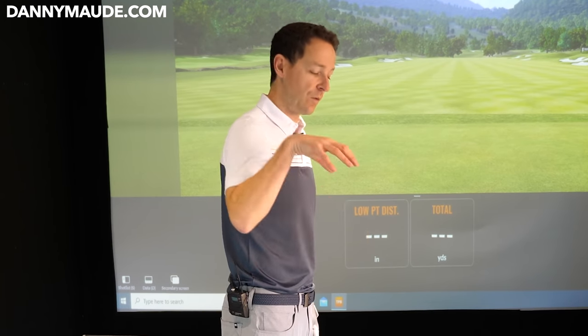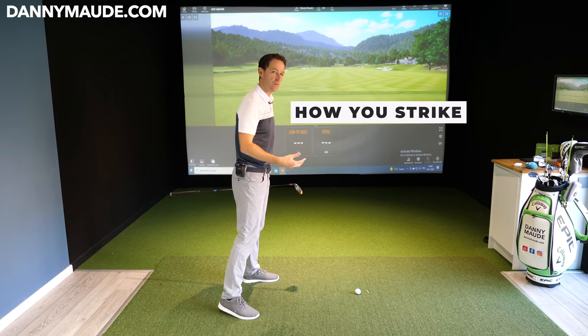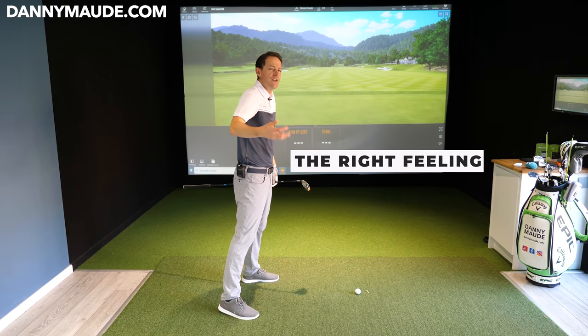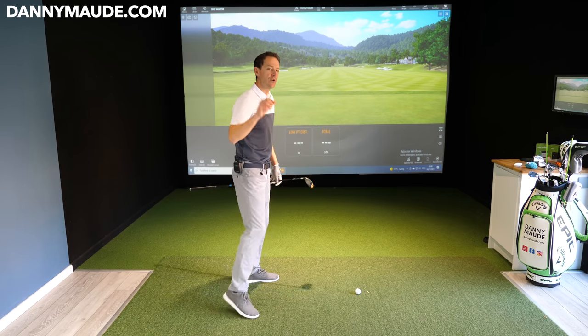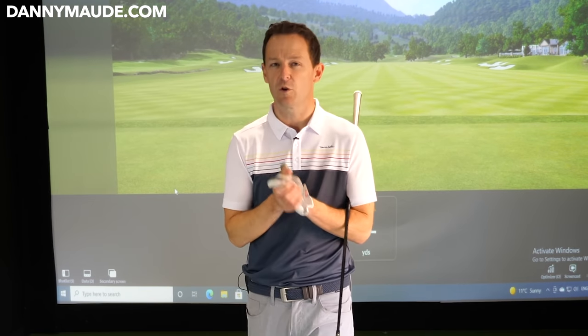What I want to share with you in this video is not just how you strike the long irons and your fairway woods, but the feelings you can generate — what's going to be the difference between the good ones and the bad ones, so that when you're out there and you hit a few dodgy ones, you know exactly what to do to correct them. That's what I'm going to share with you in this week's golf lesson.